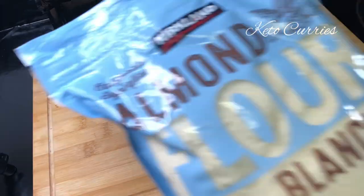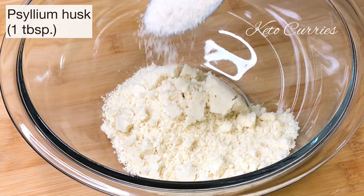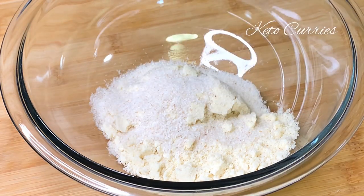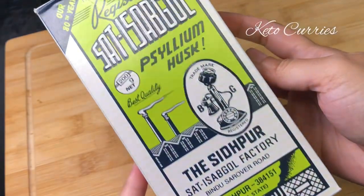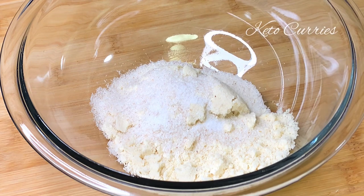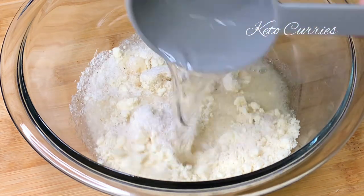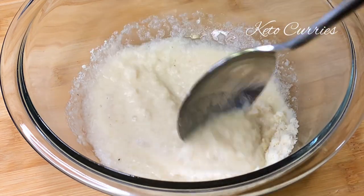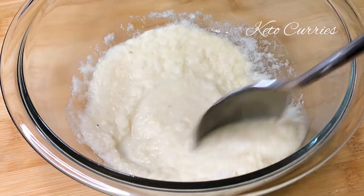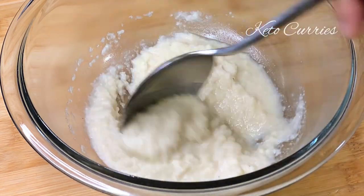We will start off with 50 grams or half a cup of blanched almond flour — I'm using the brand from Costco. To this we'll add one tablespoon of psyllium husk; I'm using the Sat Isabgol brand that you're going to find at almost every Indian grocery store. Next goes in a quarter teaspoon of salt and half a cup of boiling hot water. The water needs to be hot.